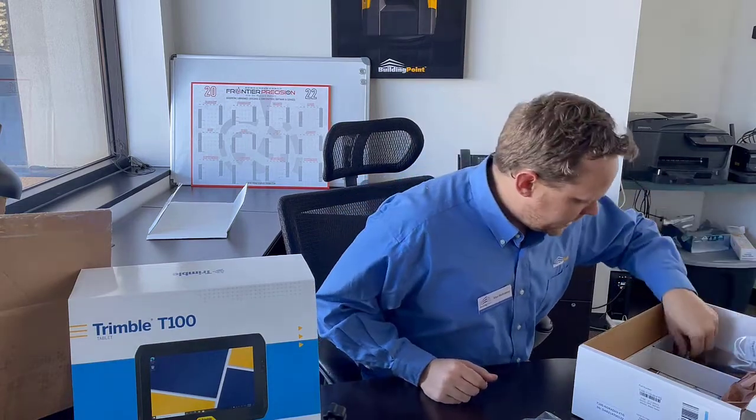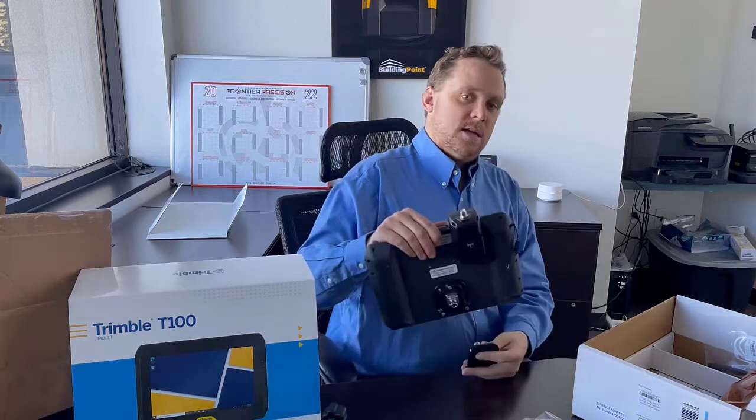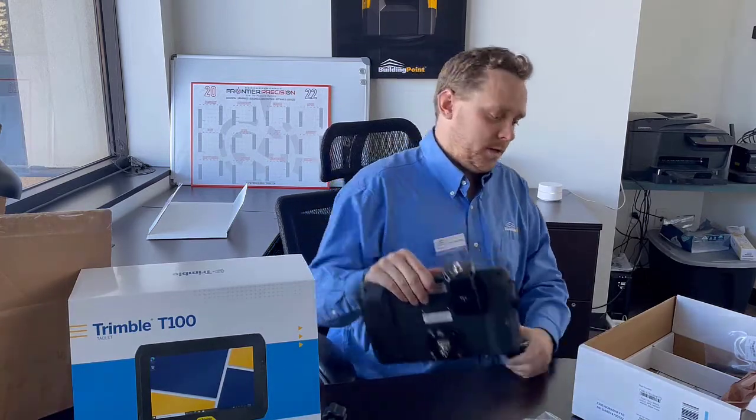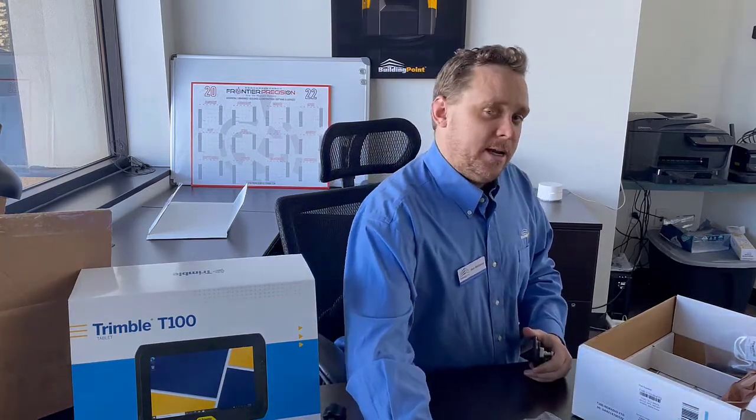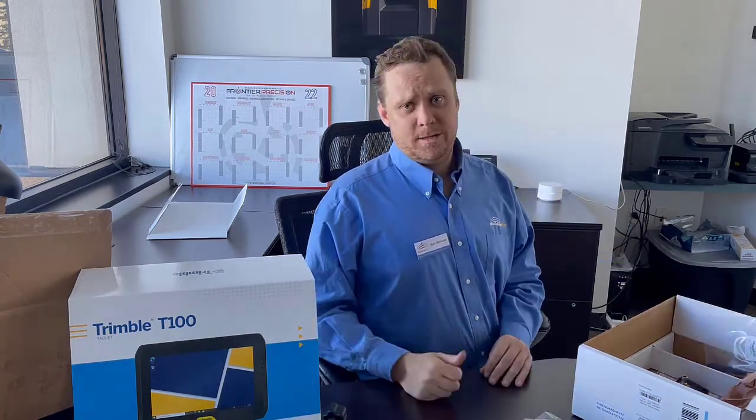Of course it comes with an extra antenna and an extra bracket for the back. You'll see here it has one on there and one extra one that it does come with. I'm going to go ahead and get it plugged in, powered up, and show you how to install both the Trimble Installation Manager and of course FieldLink after that.